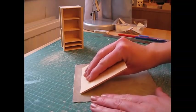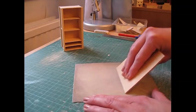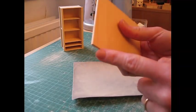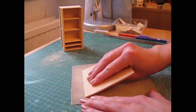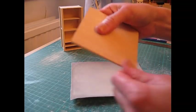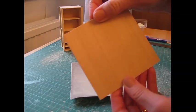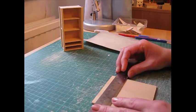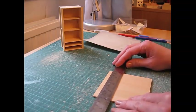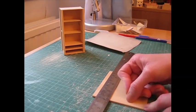Hold it against the sandpaper at a 45-degree angle and sweep it towards you, bringing it into an upright position as you do so.